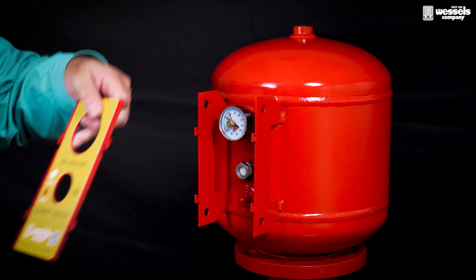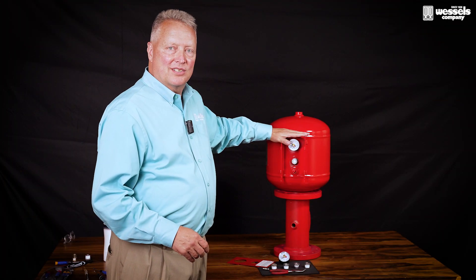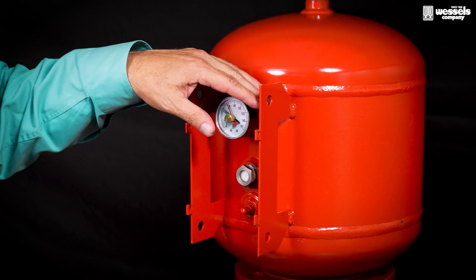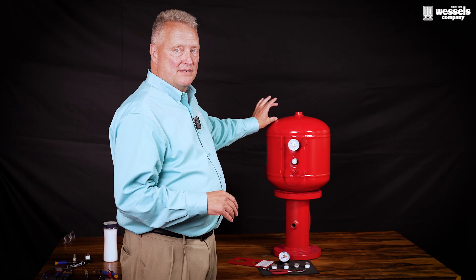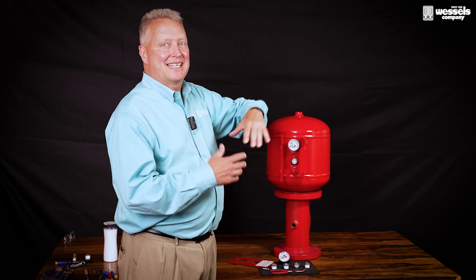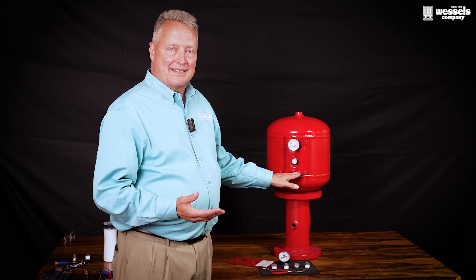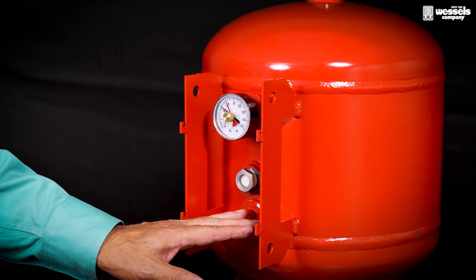Now let's look at some of the features that this has. First, there is a cover plate that allows you to get to the internals and it protects during shipping. There are three components that are on the side of each one of the tanks. Previous units used to have an air charge valve on the top of the tank — if it was a very tall tank, it meant having to get onto a ladder. Currently we've moved that to the side of the tank for ease of changing the pre-charge air pressure within the tank itself.